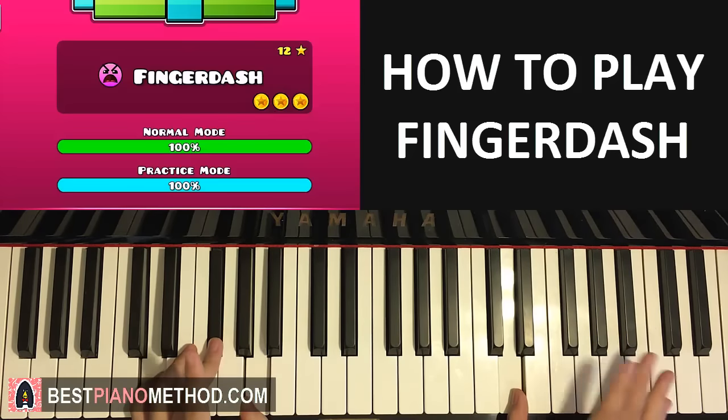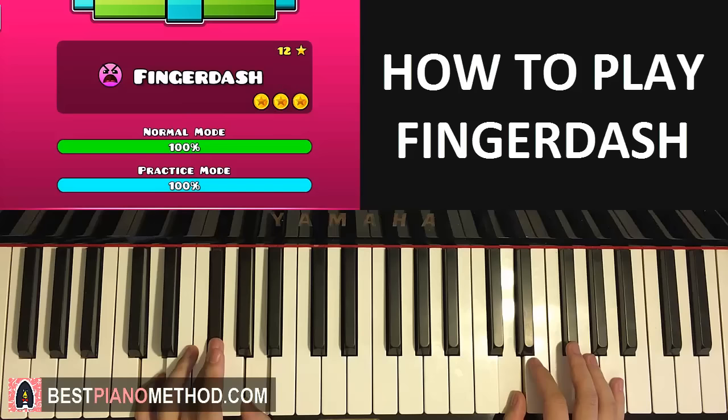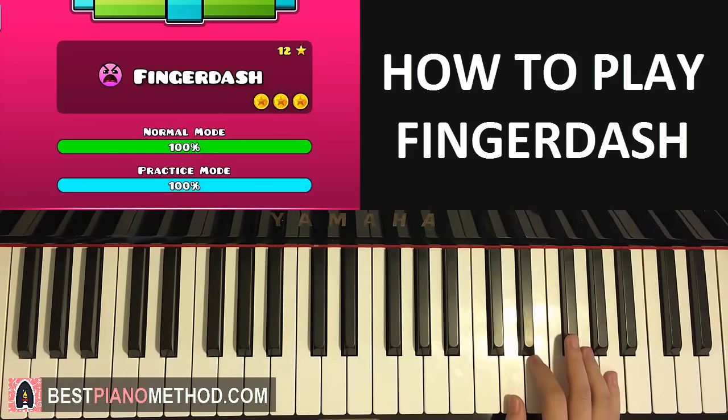Moving on to the second part, which is pretty much the last part before we repeat. The right hand goes E, E, up to A, G, down to D, then back up to G, then A, G, F sharp — like that. One more time: E, E, A, G, D, and then G, A, G — actually triple it — G, A, G, F sharp. That's the right hand for the second part.